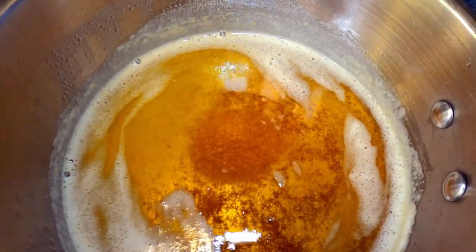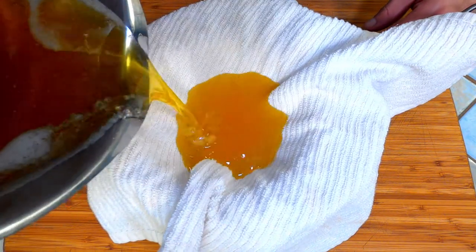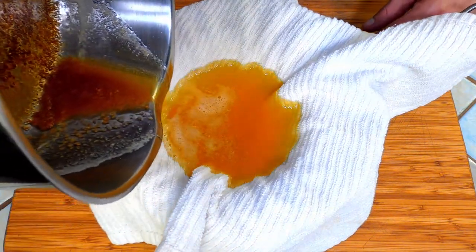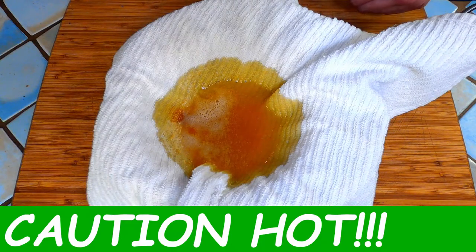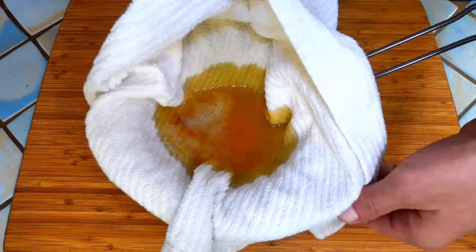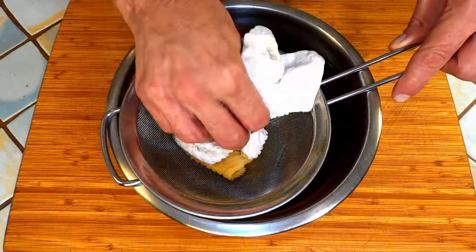Finally we just have to strain it. Put a sieve over a bowl and line it with some sort of tea towel. Slowly pour the ghee through the strainer, being very careful as it could still be very hot. Press the excess oil from the towel and you're done.